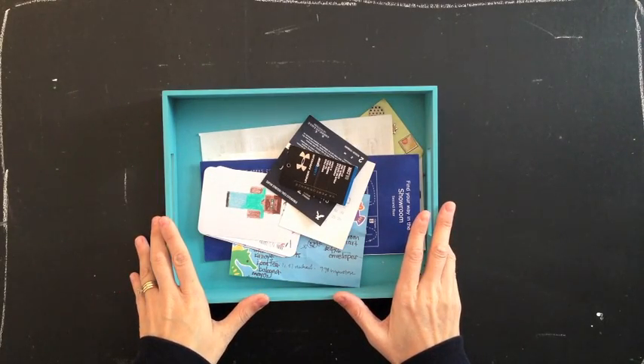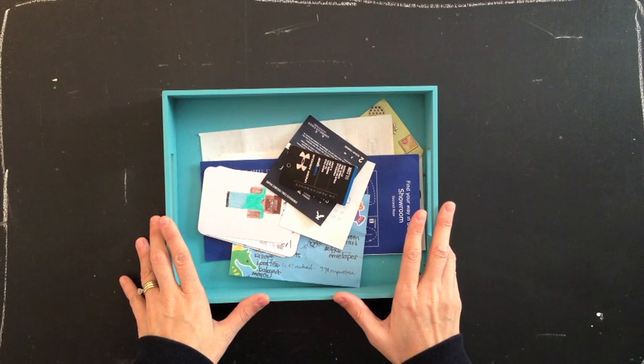Hi! Welcome to another week of Project Life videos at Two Peas in a Bucket. I'm garden girl Marcie Penner and I'm going to be sharing a week of my Project Life with you guys today.